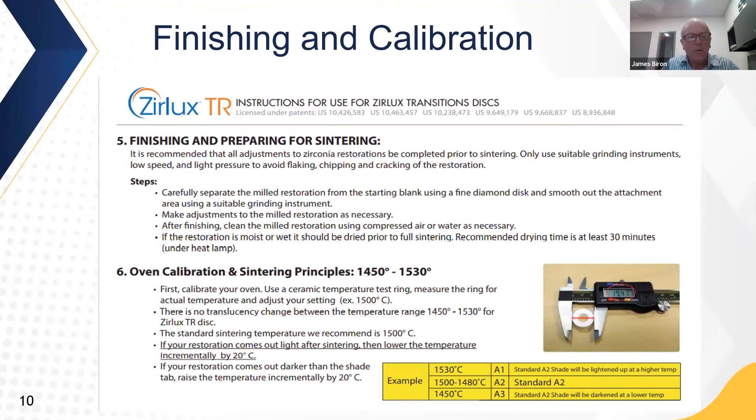Regarding calibration, it's always important when using any zirconia to know where your furnace is running. The display may show 1500°C while the furnace runs hotter or cooler. Use a ceramic temperature test ring — also known as a ferro ring — to measure the exact temperature. There is no translucency change in Zirlux Transitions between 1450°C and 1530°C. The standard sintering temperature recommended for this calibration is around 1500°C. Place a ferro ring with your milled elements, fire it, measure it when it comes out, and use the firing chart to make adjustments to your furnace temperature.